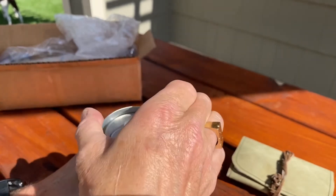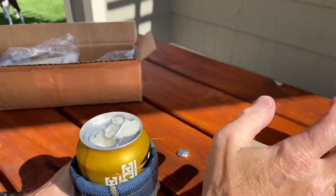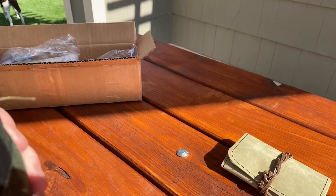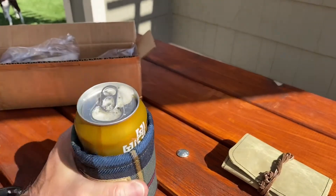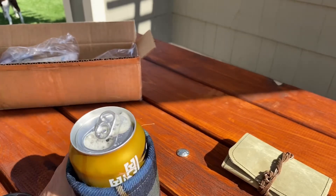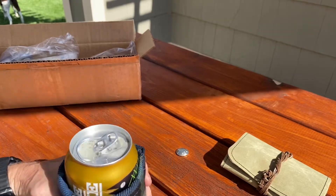Good hiss. Nice foam. Beautiful — that's what I'd like to see. Let's give it a sniff. Ooh, mmm. Smells juicy. Can't tell if it's a hazy or not. By saying 'fresh squeeze,' I'm going to say it probably is.